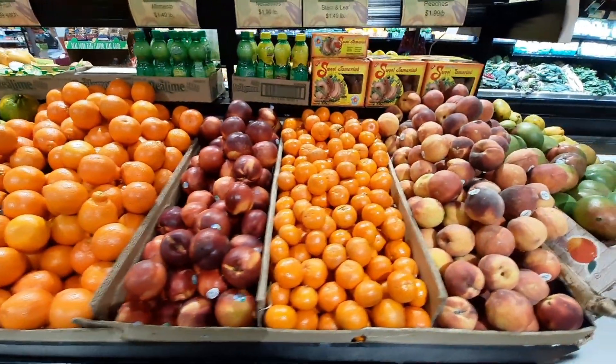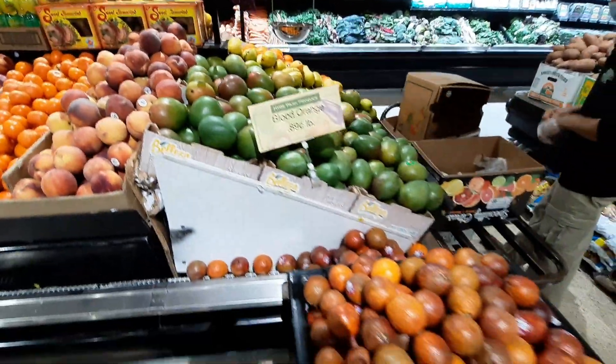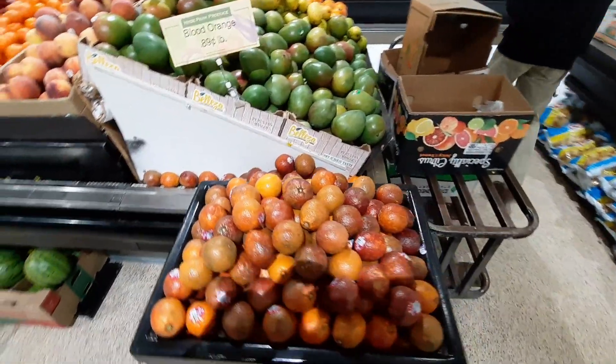The rainbow in the bottom has a peach, apricot, a blood orange, and a lemon.